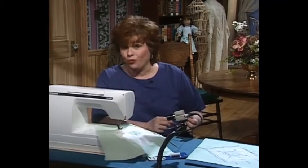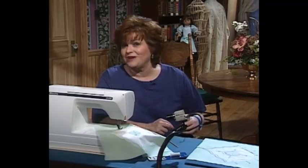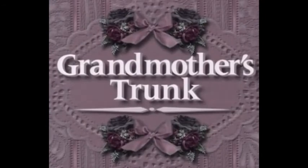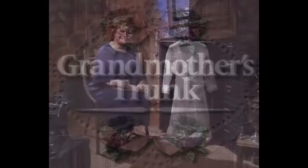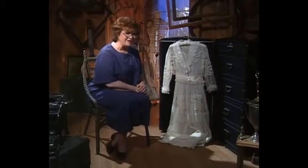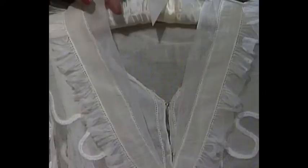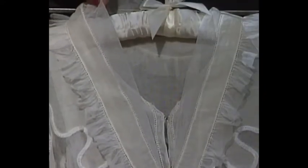I would now like to invite you to come to my attic, where I have a really beautiful ladies' dress to share with you. My friend Sue Hausman has loaned me another one of her beautiful pieces from her collection. This dress is absolutely fabulous — I imagine it's about 1910.